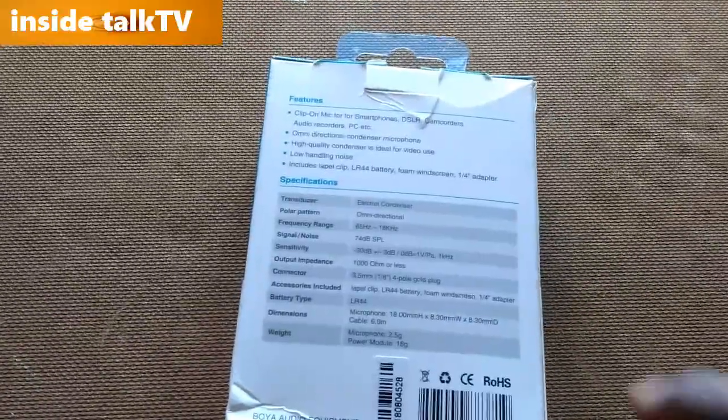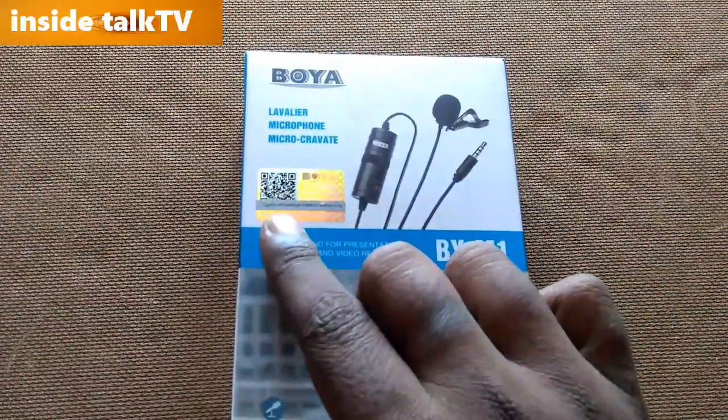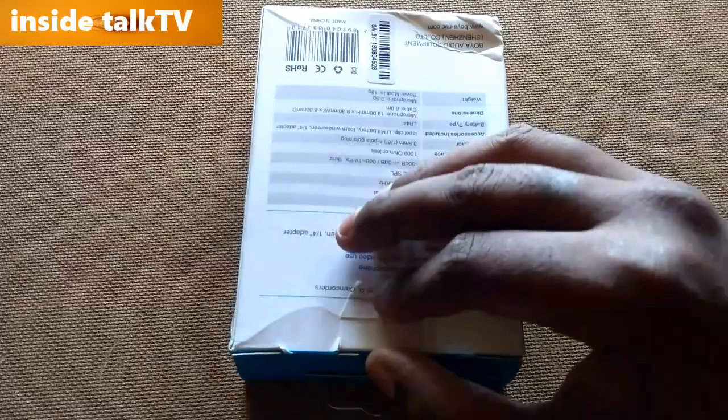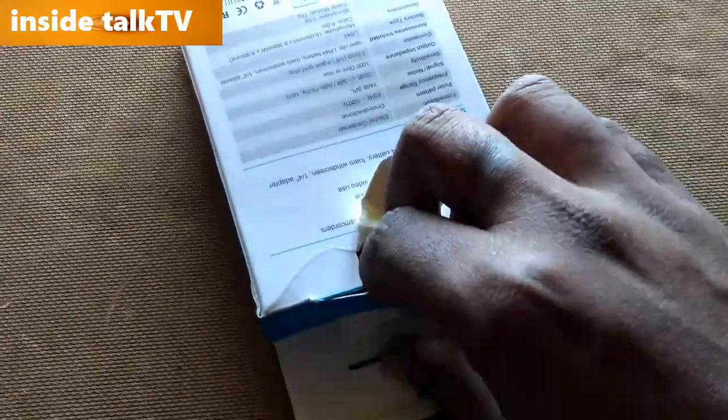Recently I bought this BOYA BY-M1 mic from Flipkart. There's a QR code scanner to check whether the product is original or not — you can scan it with your mobile camera or a QR code app.